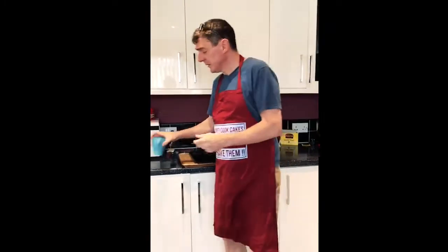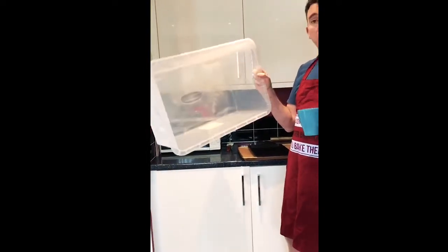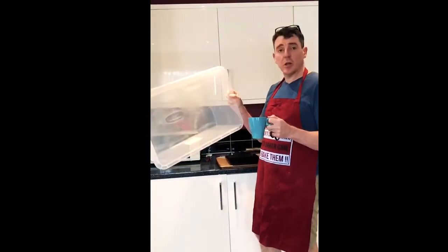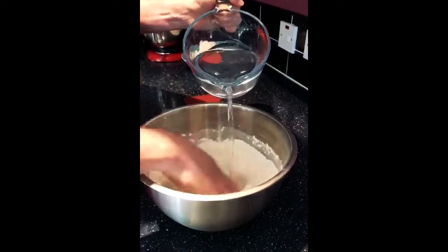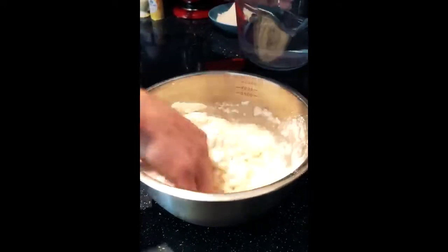I've also got a cup and a big box. When we come to prove the bread, we need to make sure it's covered, so I'm going to use those. So I'm going to start adding the water to the flour now, and you'll see it's going to start getting a bit gooey. We want this to be quite a soft dough.